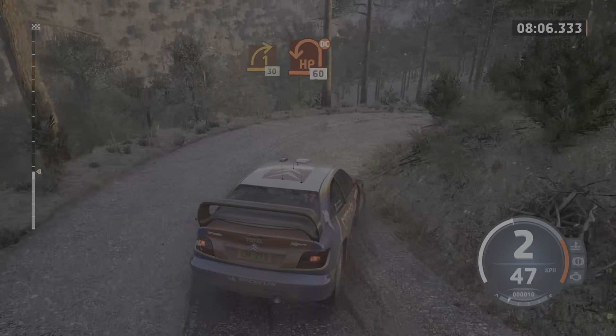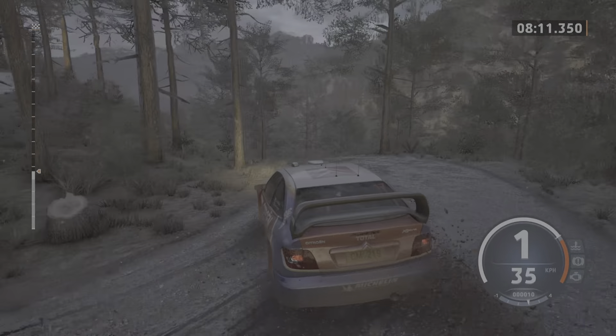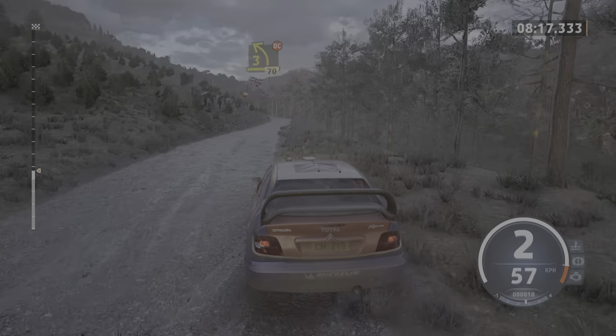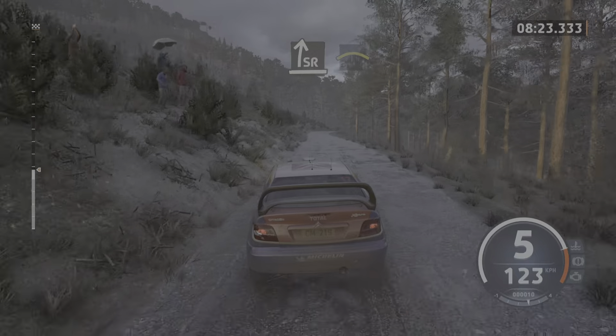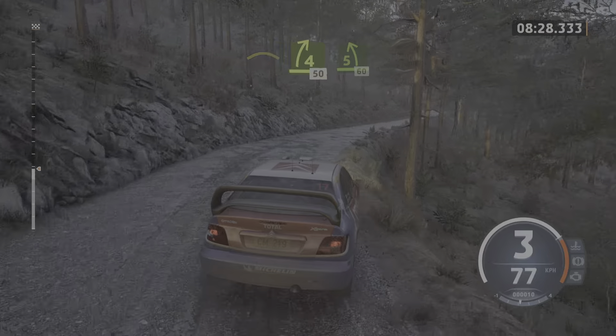Hairpin left, don't cut, 60. 3 right, to 3 left, don't cut, 70. Slight left, 50. Slowing. Slight right. And left of a crest. Into 4 right, keep in, 50. 5 left, 60.